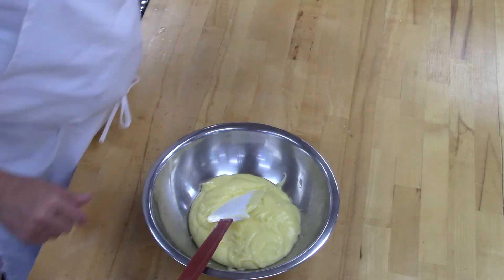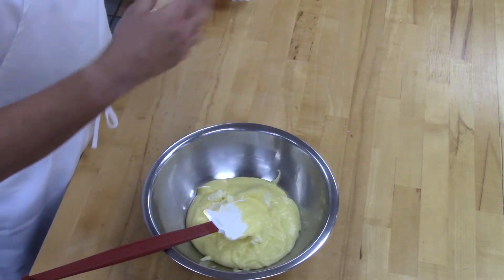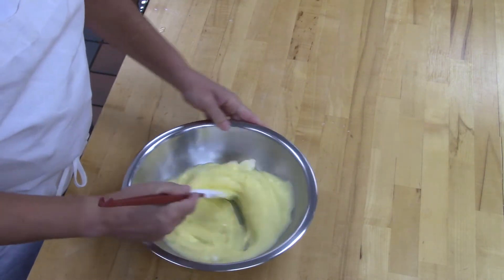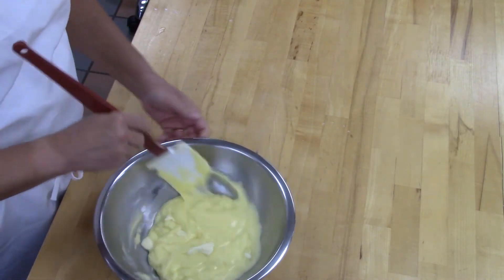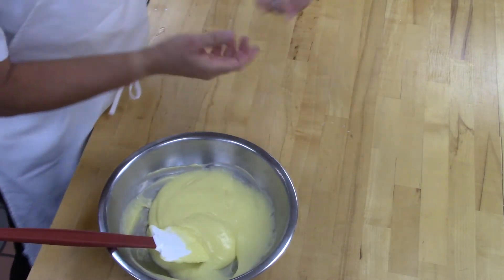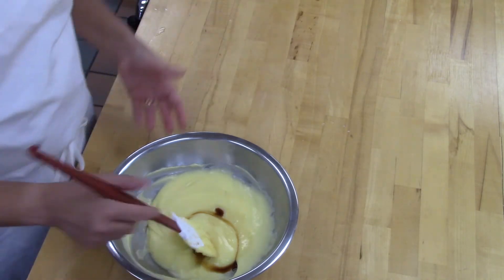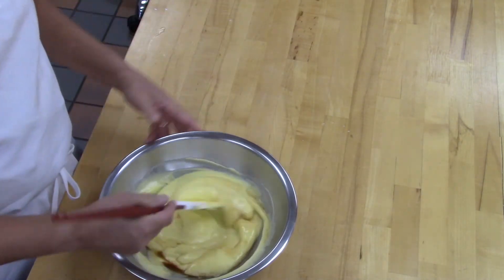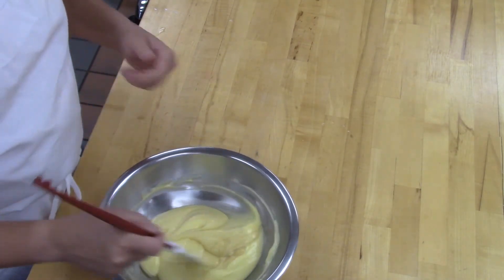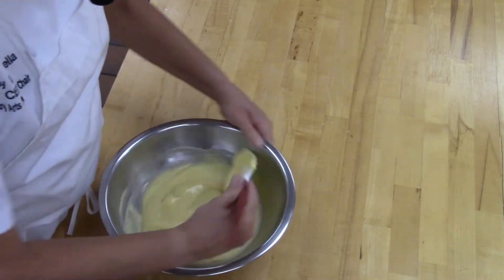Next, we're going to add our butter. We add this last so it gives the pastry cream a little bit of shine and helps with the texture and body. Then last, add vanilla — this is pure vanilla extract, and it does better when it's not heated. If you have imitation vanilla, it works better heated to high heat. With pure vanilla extract, you get the most flavor by adding it after it's cooled down a little bit.